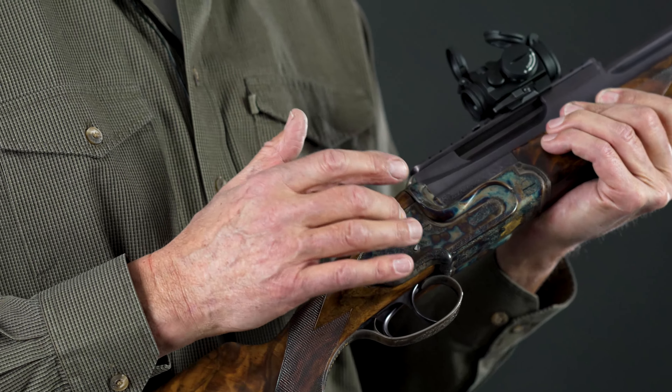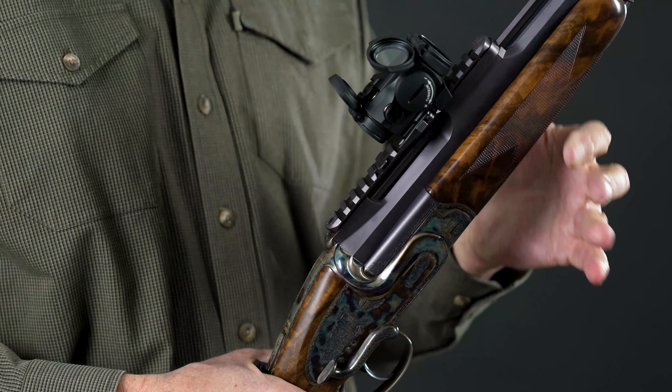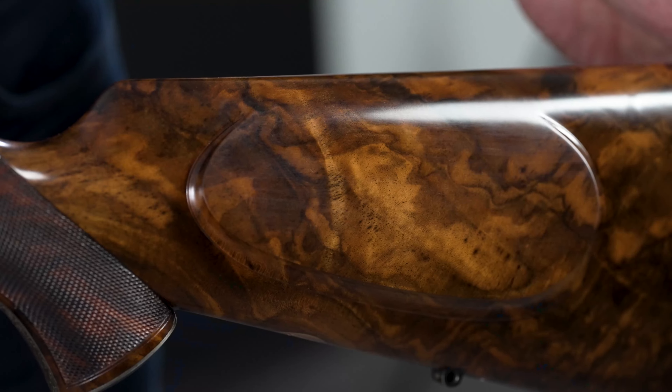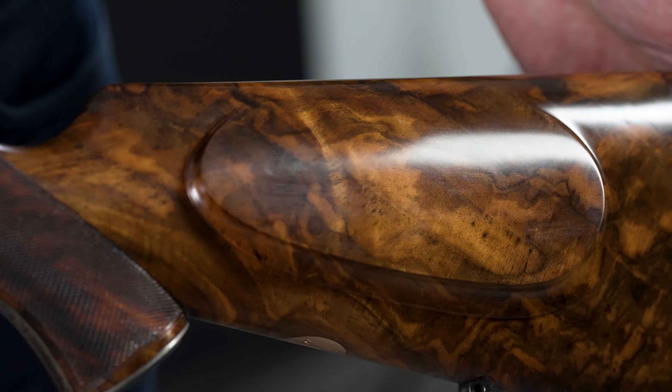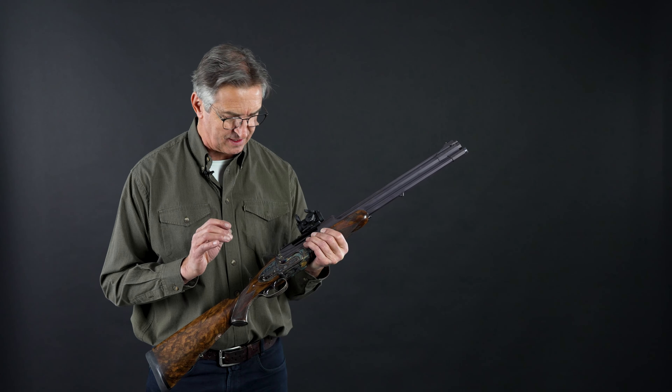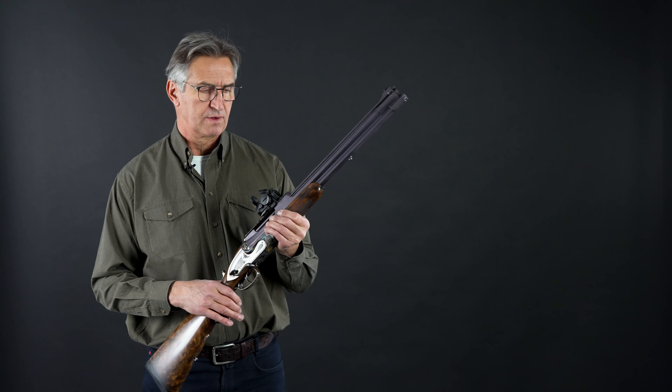On the side locks which we use, there is a safety sear. The safety sear protects you against firing even if you fall down, if you break the stock, if you break the action — whatever can happen. There is a very massive safety sear inside which cannot break.